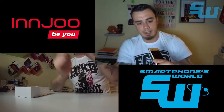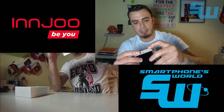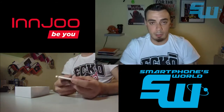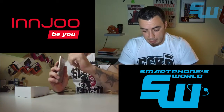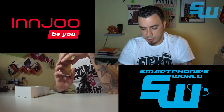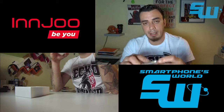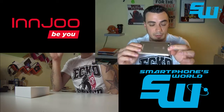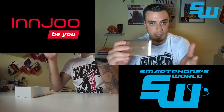Aparte están las típicas separaciones que meten en todos los marcos de aluminio, estas separaciones de plástico. Para quien no lo sepa, las marcas que implementan chasis de aluminio hacen estas separaciones para que la señal de comunicación no se quede bloqueada dentro del teléfono, como por ejemplo el 3G, el Wi-Fi, el Bluetooth y tal.